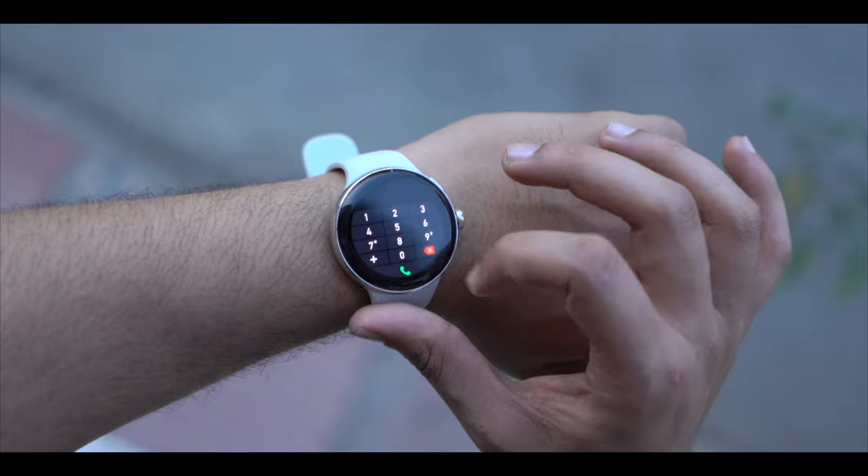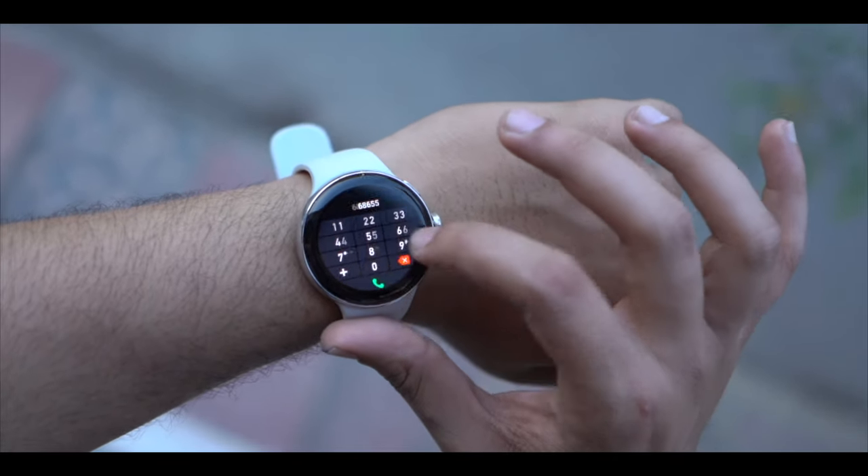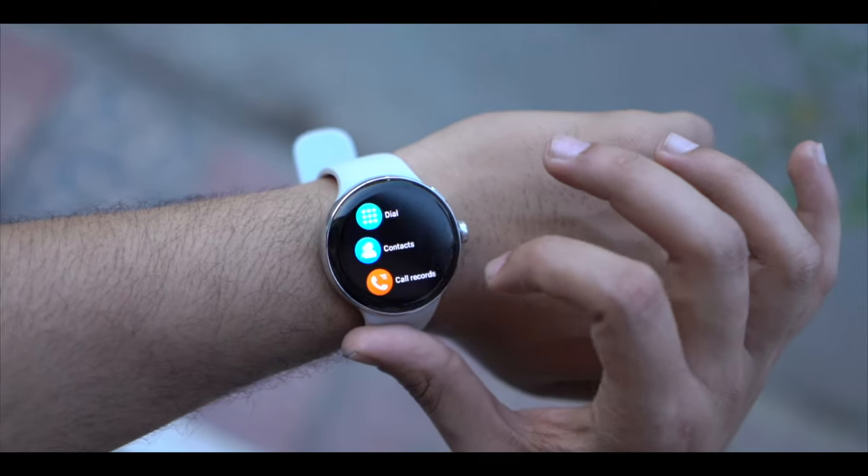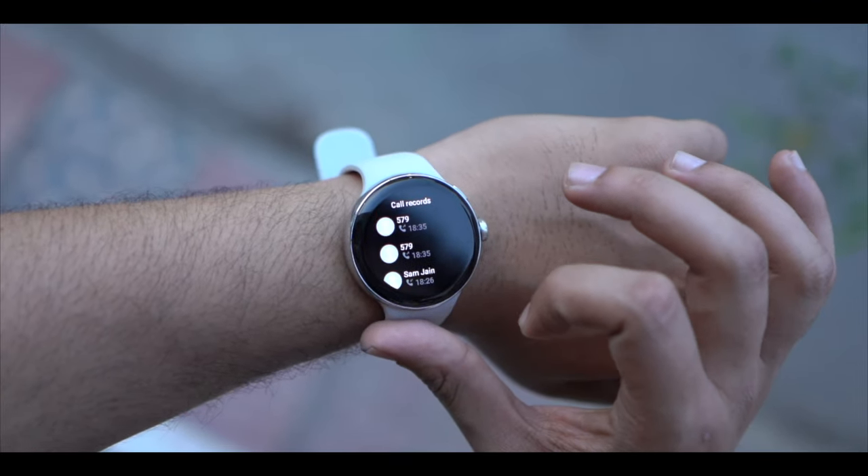Among the many features in the watch, the major highlight is calling. When it comes to calling, you get a dial pad, favorite contacts, call history option, and you can also view previous calls directly from the watch.